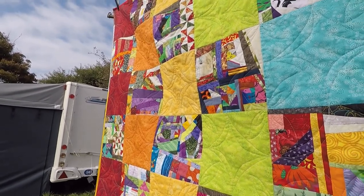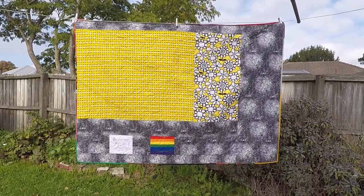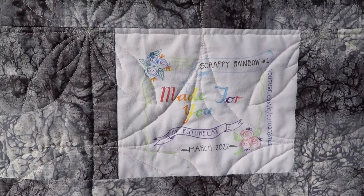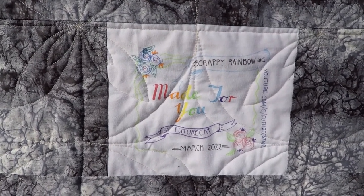Well I'm quite pleased with how that turned out. Definitely not the best quilt I've ever made or the most technically proficient, but it's cheerful, it's warm, and it only took me a couple of weekends to make. That ticks all the boxes for me.